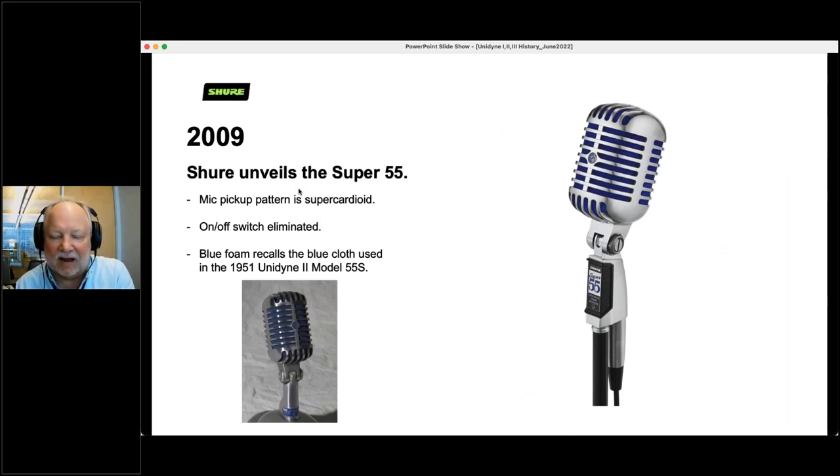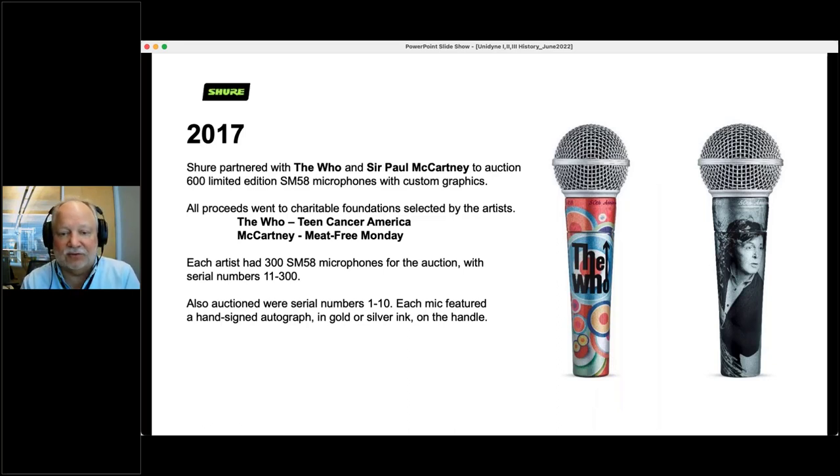In 2009, we introduced our Super 55 — we still make this model today. It is a supercardioid, the on-off switch is eliminated, and the blue foam inside recalls the blue cloth that was used on the very first Unidyne 1 model 55S in 1951. In 2017, we expanded on what Roger was talking about — we came out with microphones painted or vinyl-wrapped for The Who and for Paul McCartney. All the proceeds went to charities: The Who's to Teen Cancer America, McCartney's to In The Hands of The Gods. There were 300 of them, sent out to auction, and serial numbers 1 through 10 were signed by the artists in gold or silver ink — those signed ones are going for several thousand dollars on eBay.